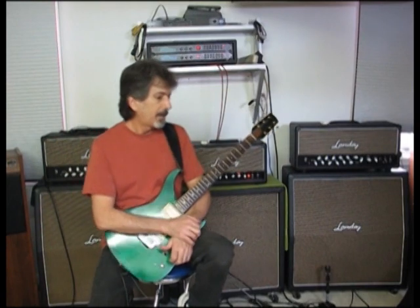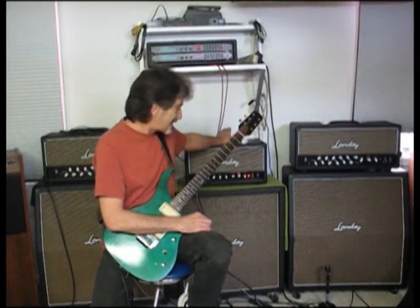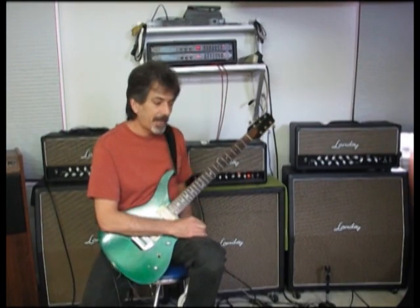Hi, Bill Landry here. Today I've got my LS30 and I've got six L6s in it. Pretty excited about it. It sounds really cool when I'm playing on the Vintage 30 cabinet.